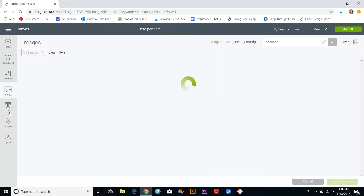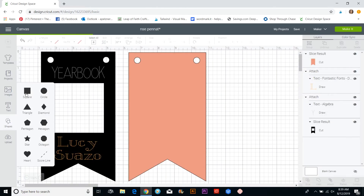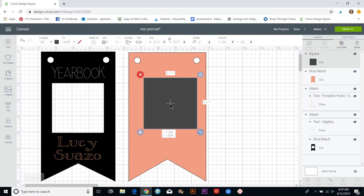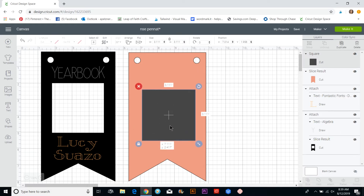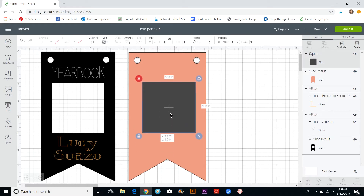Now we're going to cut out the square for where the picture is going to go. I'll insert a square shape — about three inches is probably good — and place it right there. I'm going to write the words up here first so I know how far below the photo frame should be.